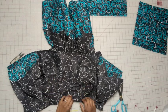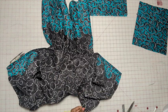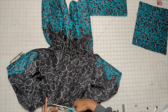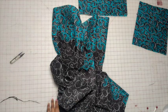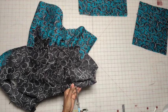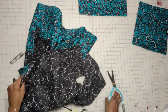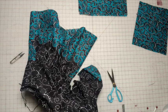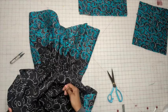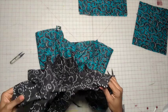So we have the lining connected to the bodice. Go ahead and trim it and then clip on the curve. Once you do that, turn it right side out and press the seam as flat as you can around the neck.